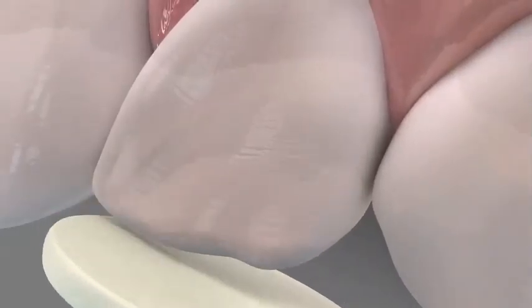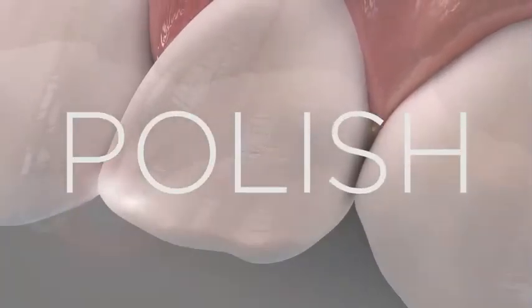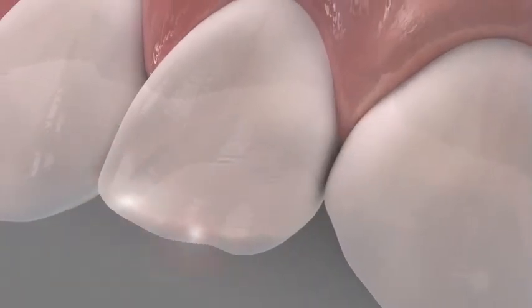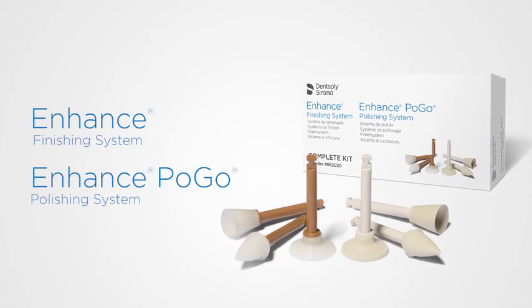After finishing, you can achieve a high-end luster with the enhanced Pogo one-step diamond polishing system. A highly polished tooth surface leads to more natural and aesthetic smiles and greatly increases patient satisfaction.